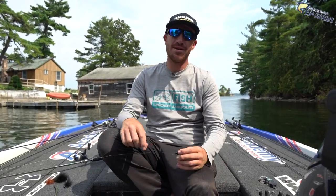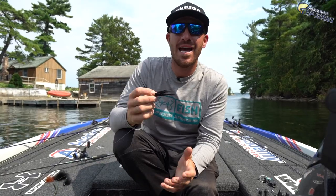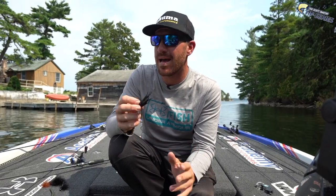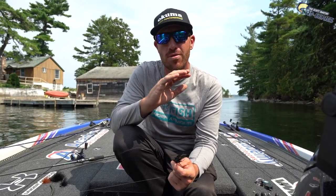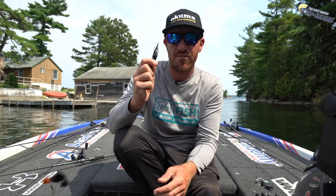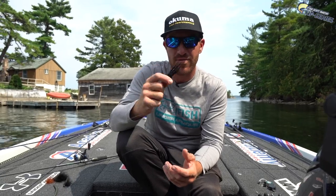Hey guys, Jacob Wheeler here with another fantastic fishing tip. This has been one of the biggest crazes in the last couple of years — it's the Black Marabou Hair Jig. For smallmouth, there's something about it that really catches them, and it's a technique you definitely need to know. We're about to dive into it and I'm about to give you guys the goods.